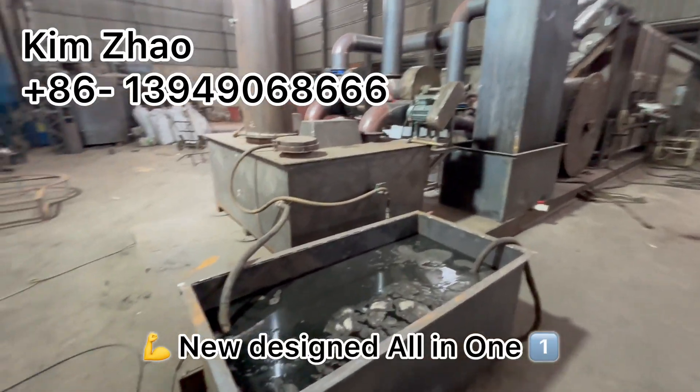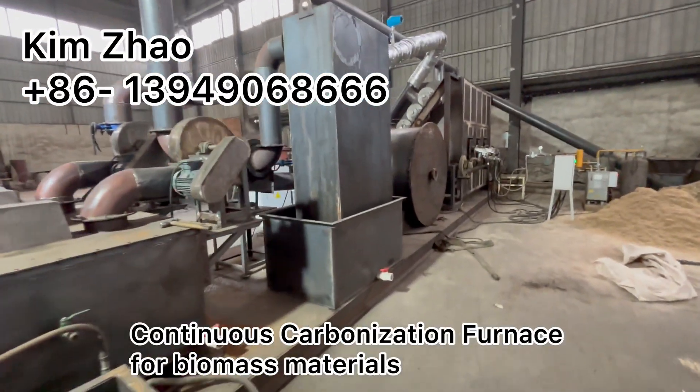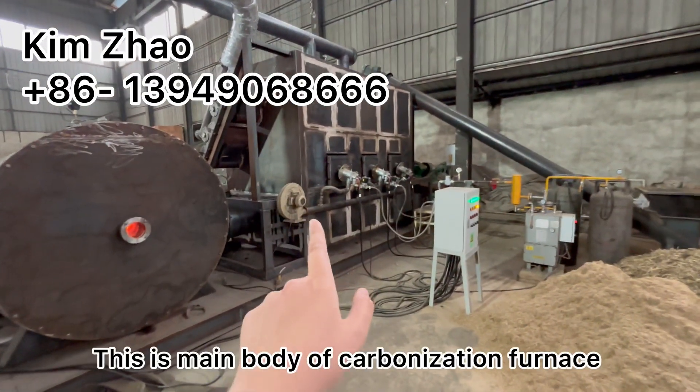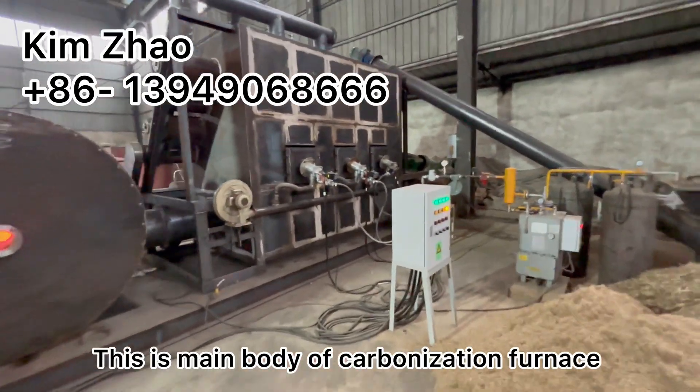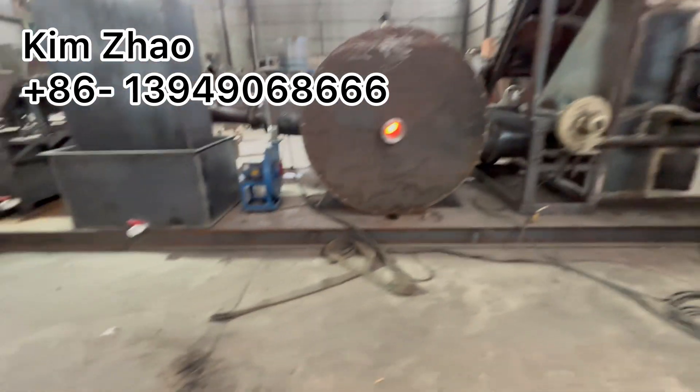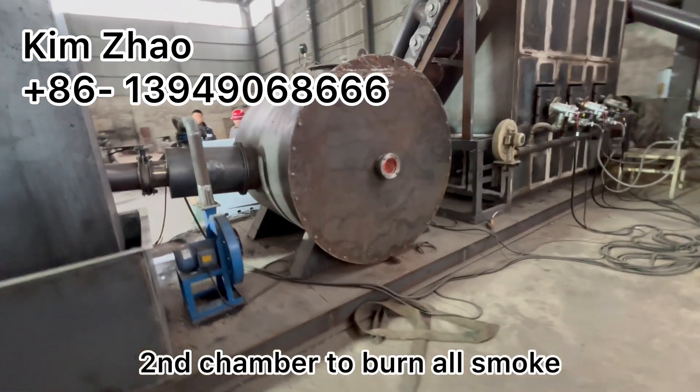This is a new design all-in-one continuous carbonization furnace for biochar. This is the main model of the carbonization furnace, and this is the second chamber of the burning.